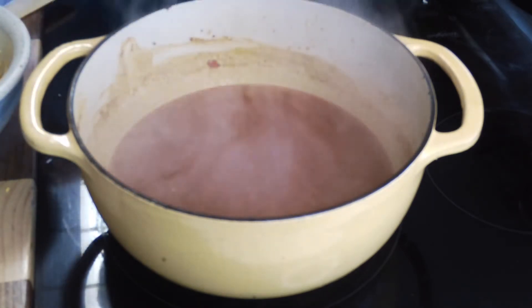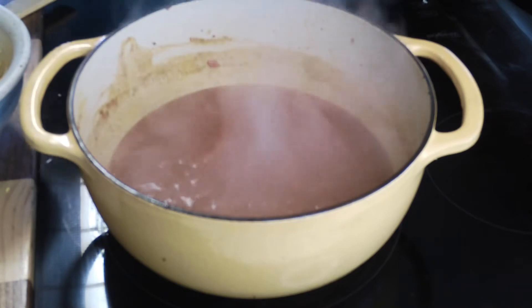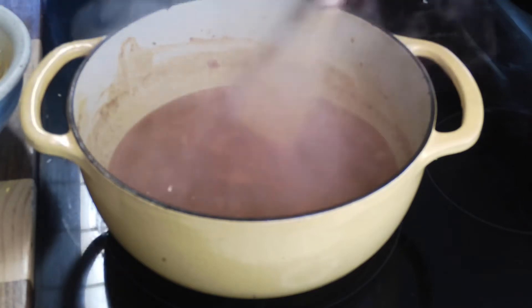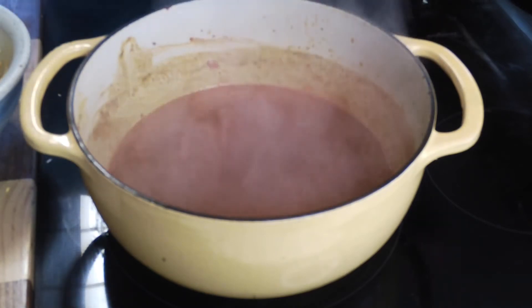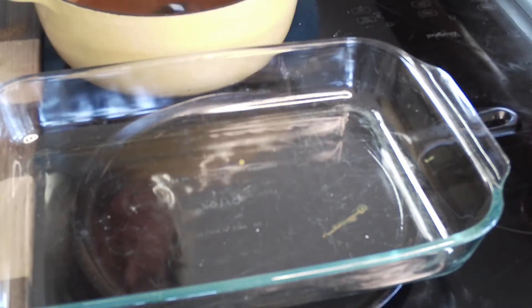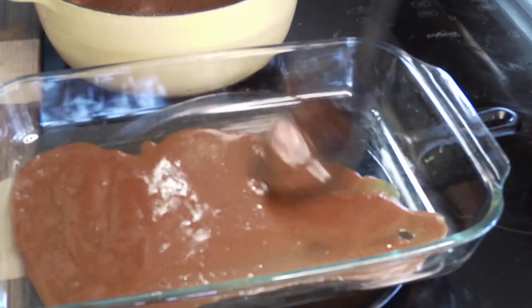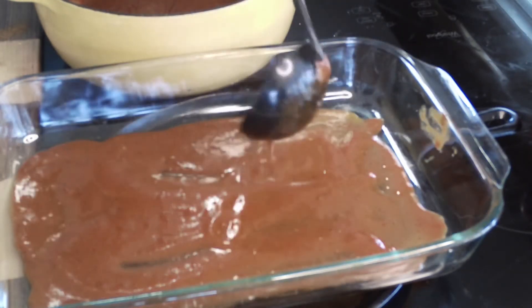Authentically, some enchilada sauce has just a pinch of cinnamon — I know a lot of people don't want to put cinnamon in anything savory, but it does add just a little something special. I'm going to put in just about half a teaspoon of apple cider vinegar. Let that cool, and then I'm going to put just a little sauce in the bottom of a baking dish before we assemble our enchiladas.